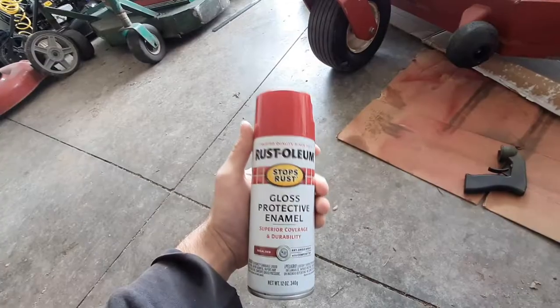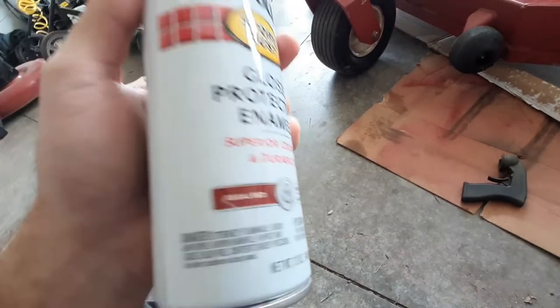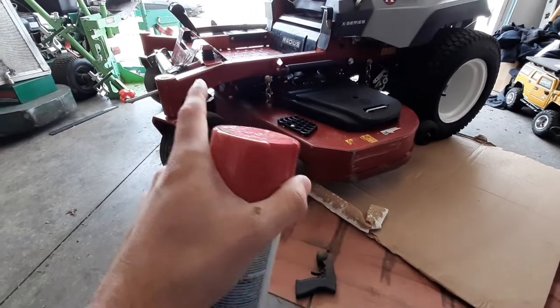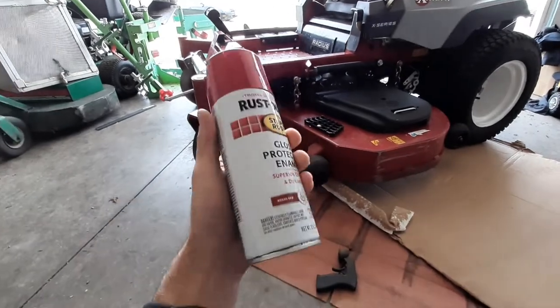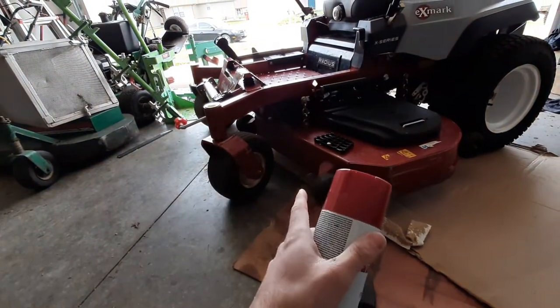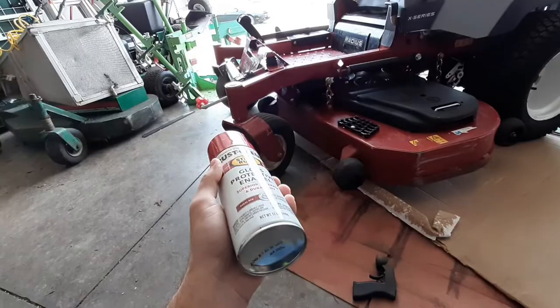Why do that when you can do this? This right here is all you actually need. The magic color code is Regal Red, and yes, that is damn near an exact match. I actually painted the entire deck of my X-Mark Quest with a can of this stuff — and this lasts a very long time. I painted a 50-inch deck with just one can of this, and it was $4 and 50 cents at Menards. If I can find it on Amazon I'll put a link in the description below.